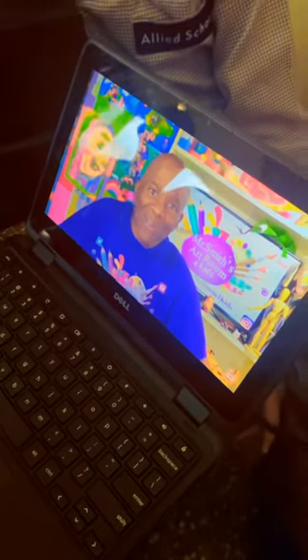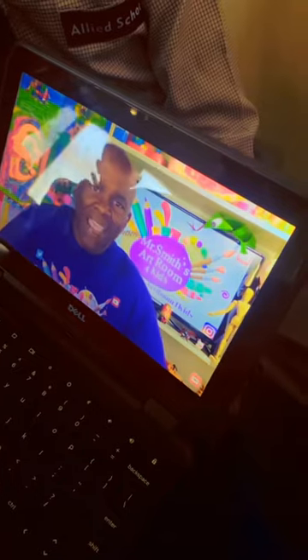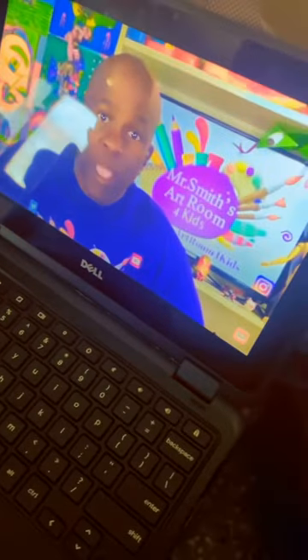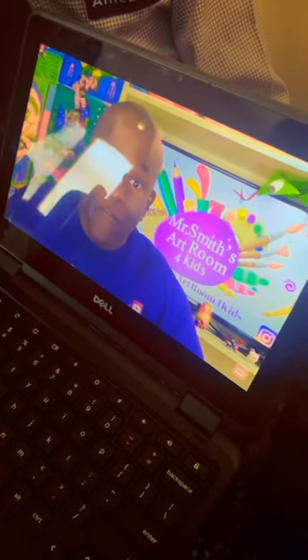Hey boys and girls, welcome back to Mr. Smith's class. Today I'm going to show you how to draw an authentic Beijing Opera Mask from China.